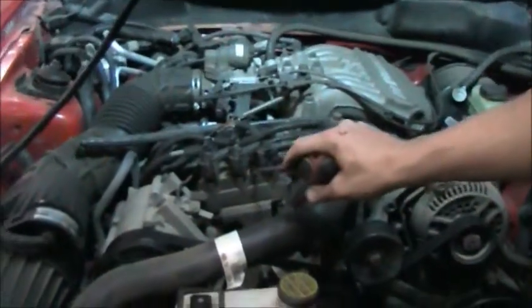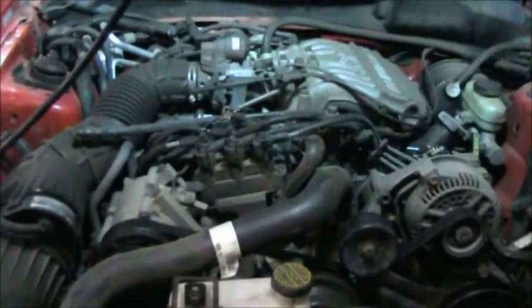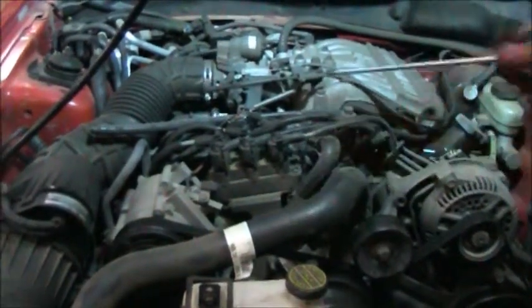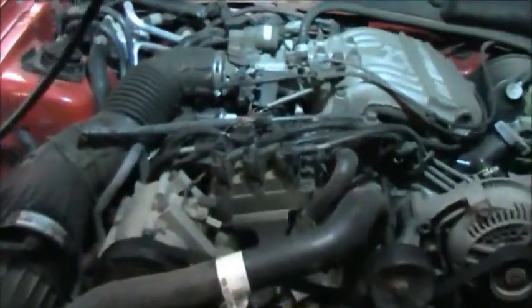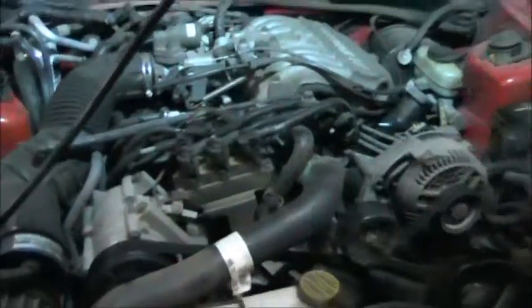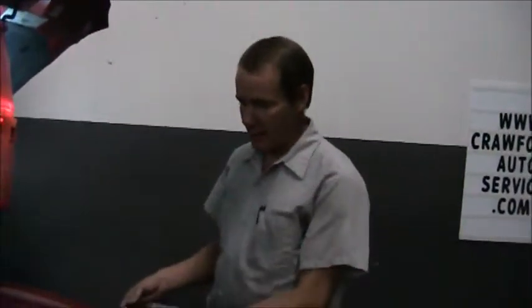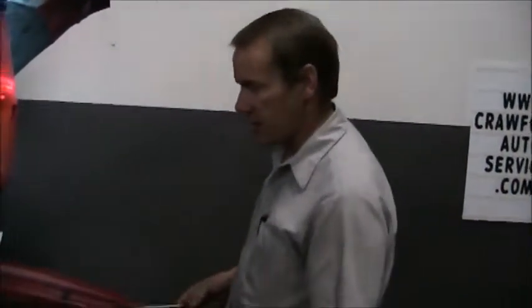The coil is also labeled up here with a sticker. If you ever have to change your wires and don't know where they go, typically this will always be labeled on the coil. Again, this coil works the same way as I described earlier, except on this vehicle there's a separate coil for each cylinder. This is an early distributor-type ignition system.